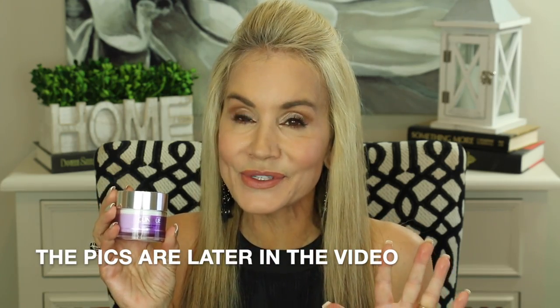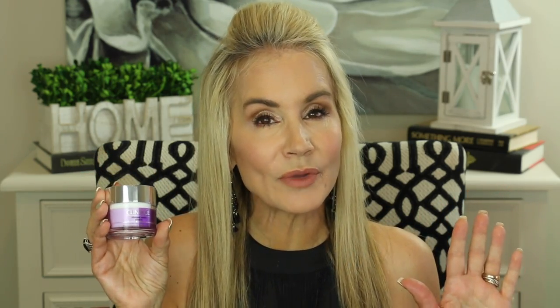It is called the Clinique Multidimensional Age Transformer Duo to re-sculpt and re-volumize. They sent it to me about a week and a half ago, and I've been using it for the last week. I'll show you some before and after pictures. Nothing is a miracle worker in one week's time, but I am feeling pretty good about it.